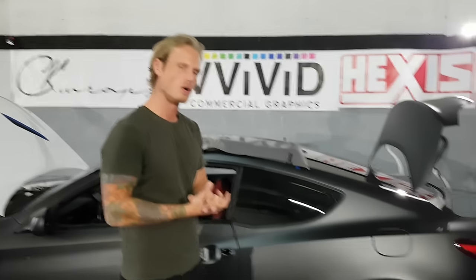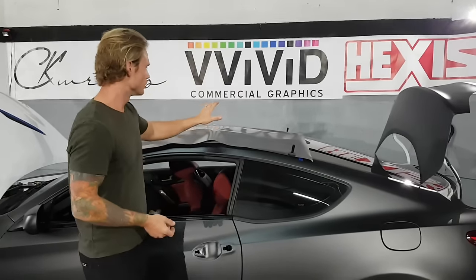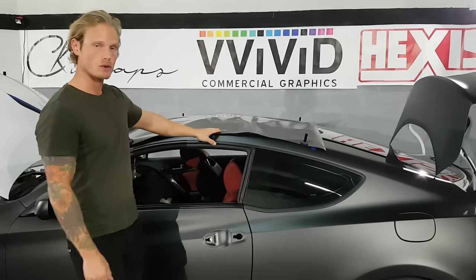Hey everyone, Christian here from CKRApps. So we're going to wrap the roof on this Genesis right here. We're using satin black for the roof — this is Avery satin black.